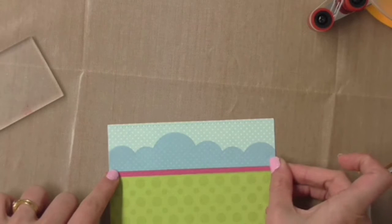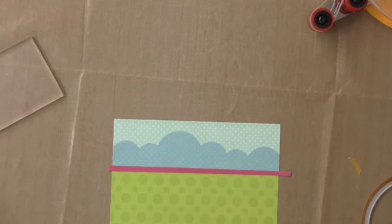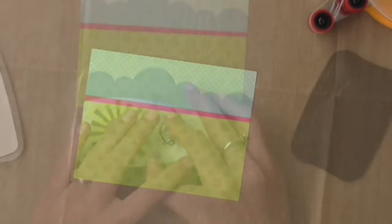Next I'm going to put the pink strip on top, and I'm using some really thin double-sided sticky tape for this. I'm overlapping the vellum and the green cardstock, which will give it an extra strong hold for the vellum — so it's not just relying on the glue.